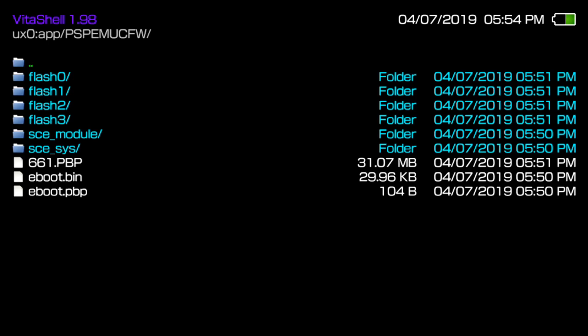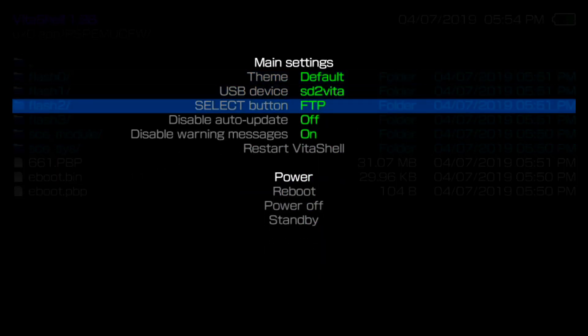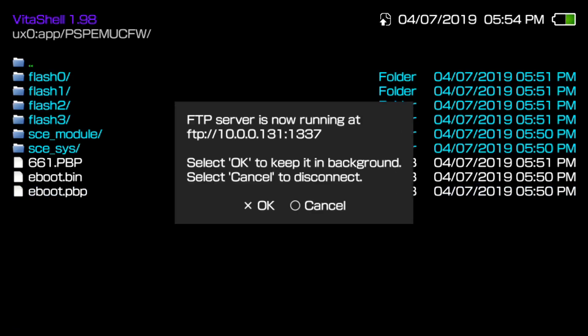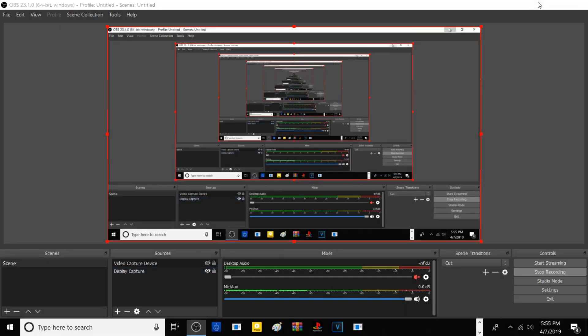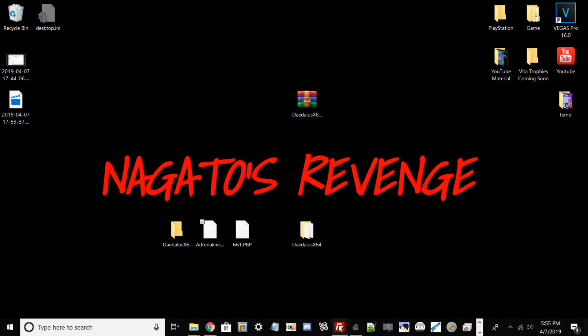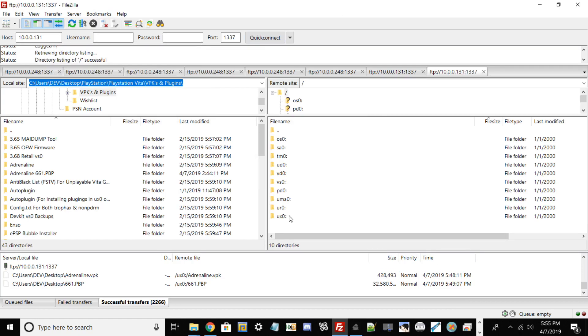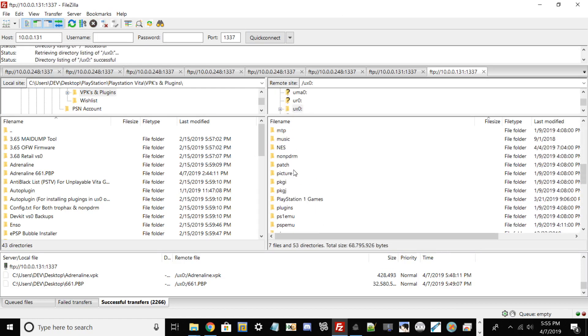In VitaShell, hit Start if you're going to do the USB method, but go ahead and make sure by hitting Start, scrolling down, and looking at the Select button option - toggle either left or right for USB or FTP. I'm doing FTP, so hit Select to broadcast your IP and start your FTP server. Now go back to your PC, boot up FileZilla, type in your IP and port, and quick connect again. From here go into ux0 and scroll all the way down where you see PSP_EMU.